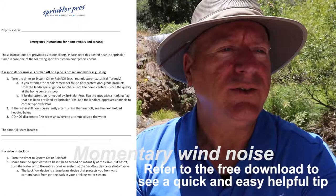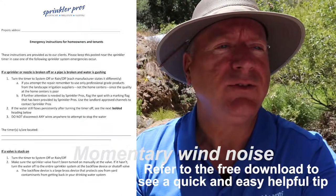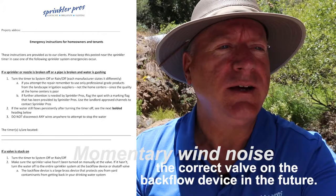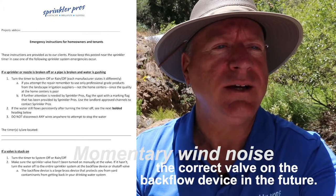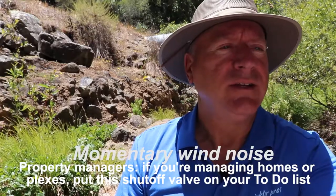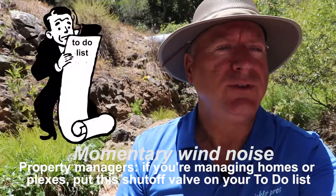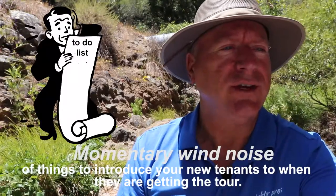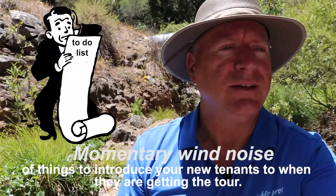Refer to the free download to see a quick and easy helpful tip on how to have your tenants or others quickly identify the correct valve on the backflow device in the future. Property managers, if you're managing homes or plexes, put this shutoff valve on your to-do list — it could save you a pile of money and a bottle full of headaches.